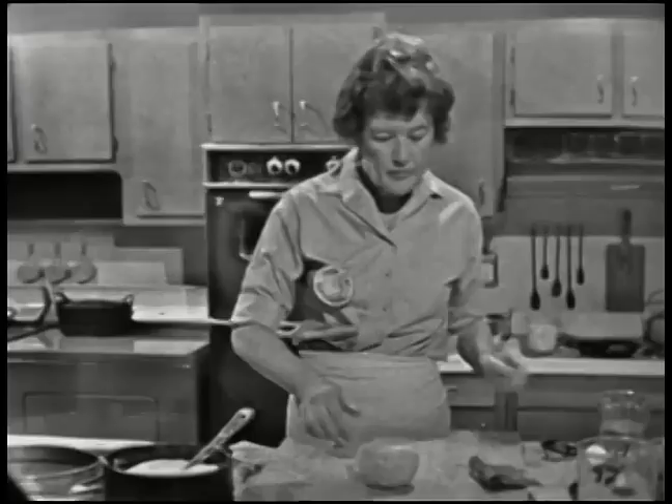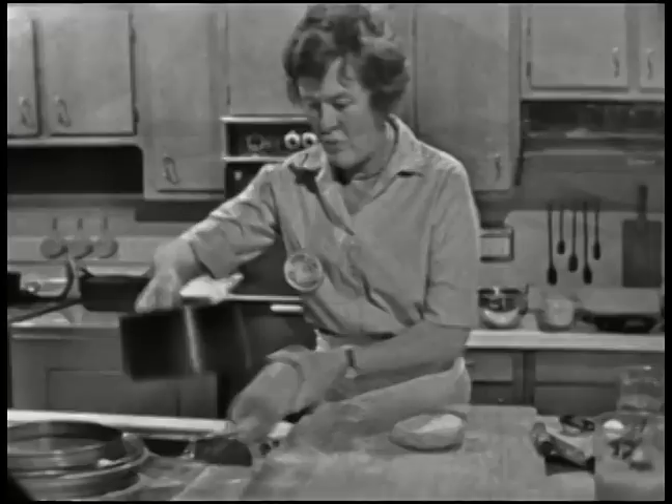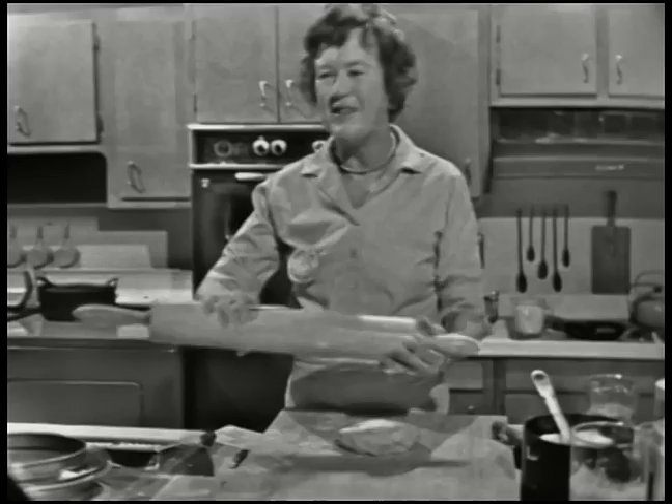Now we're going to roll it out. If it's hard and it's been in the ice box for a day or two, you just beat it. You can be very rough — I think a lot of people think you have to be delicate in cooking, but you don't. That's why pastry chefs are usually men, because they're great big strong people. I did some work in a restaurant doing some pastry, and they all use this kind of rolling pin. I got it at a hotel supply store for $5 — it's wonderful because it's heavy enough so it does the work.